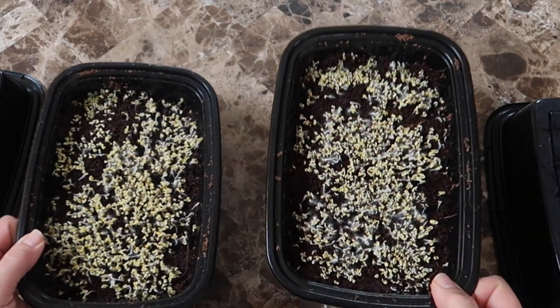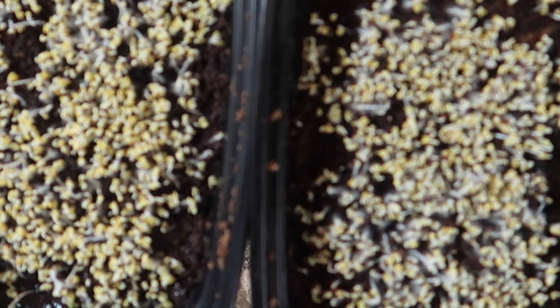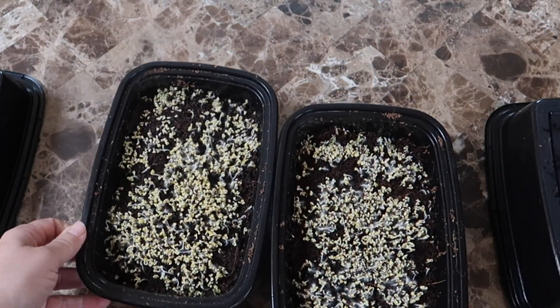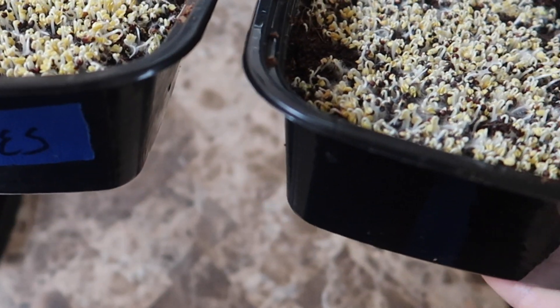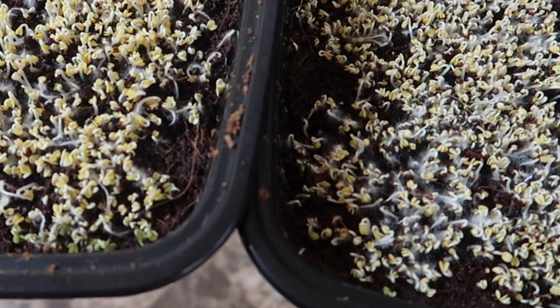Here we are on day three and you can see the kale seeds have sprouted. The sprouts are yellow because they haven't been exposed to light yet. Looking at the two trays I don't see any difference in terms of germination rate or size, but I don't expect to see a difference at this stage — and that's why if you are growing sprouts you use plain water. No need for nutrients; as you see here it wouldn't make a difference.